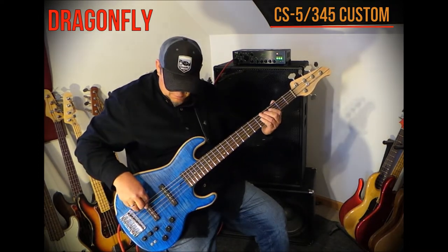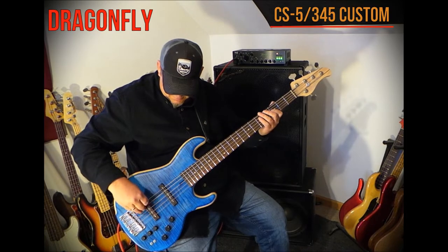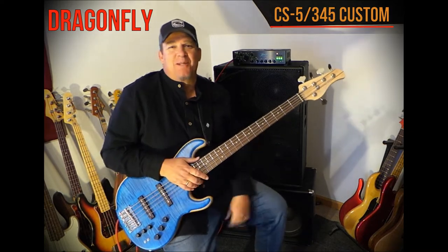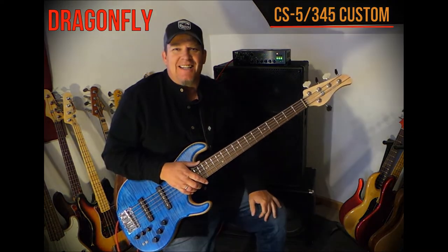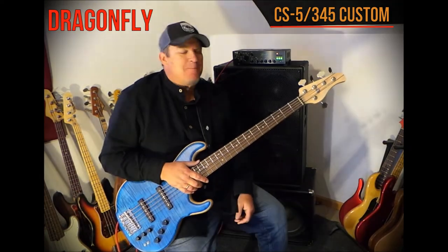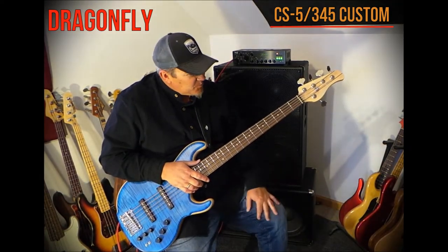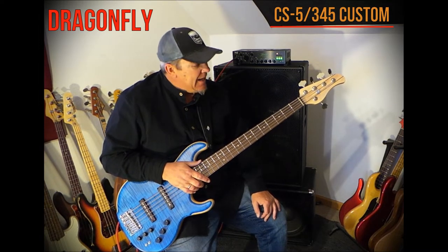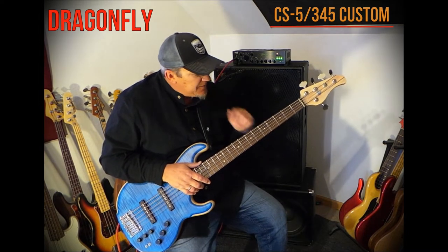This video is brought to you by the... Hey friends, this is Andy coming to you again from Andy's World of Bass. Today I have the pleasure of showing you this beautiful Custom Shop Dragonfly instrument. This is the CS5.